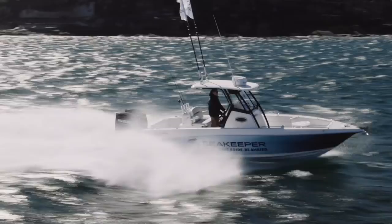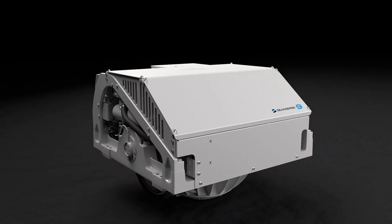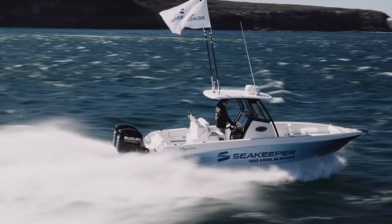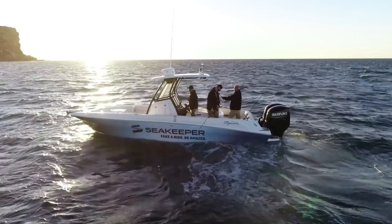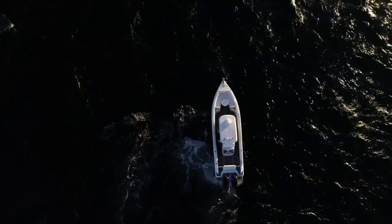The beauty of the new SeaKeeper 2 is we can actually mount it to the deck of your boat — we glue it onto the deck in a grid and then the gyro gets bolted to the grid. Installation is roughly about 16 hours, though every boat is going to be a bit different. Once it's down, you don't even hear the gyro running — you don't even know it's there.